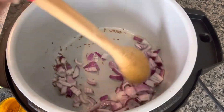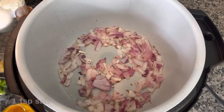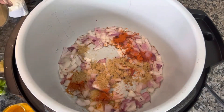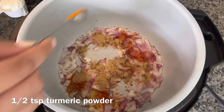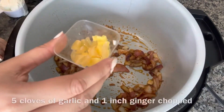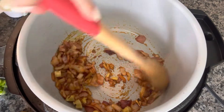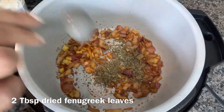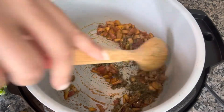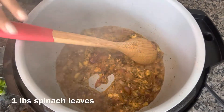Now that the onions have changed their color, I'm adding in the spices: one teaspoon of salt, one teaspoon of cayenne pepper, one and a half teaspoons of coriander powder, half teaspoon of turmeric powder, five cloves of garlic, one inch of ginger, and two tablespoons of dried kasuri methi. Then adding a quarter cup of yogurt and one pound of spinach.